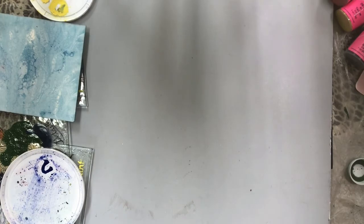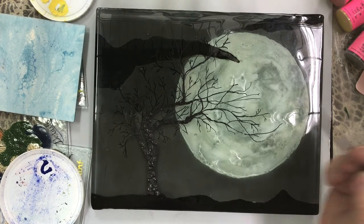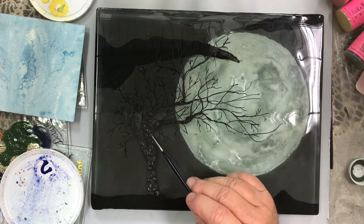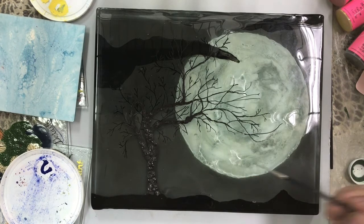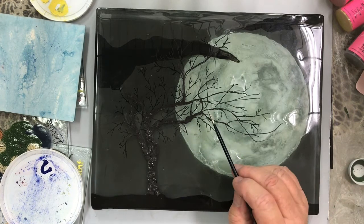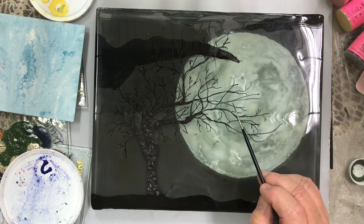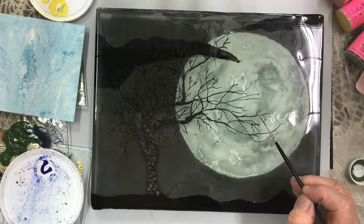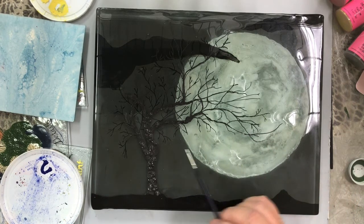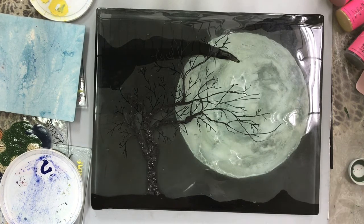Another technique I've been doing is thicker pieces to get a three-dimensional look. The tree trunk is done with one of our products called Mud, and the rest is just enamel. In order to extend the tree branches out, black Detail is used to extend them. Then on the second or third piece behind, the Detail is again used to make the branches and give depth to the tree.